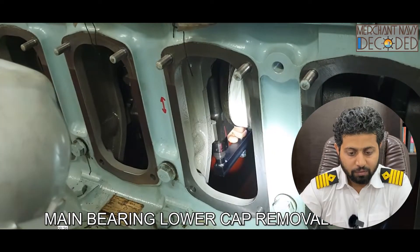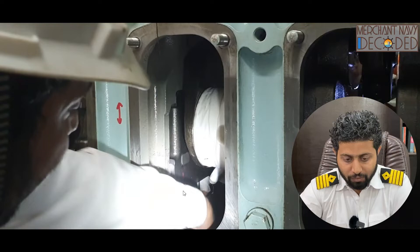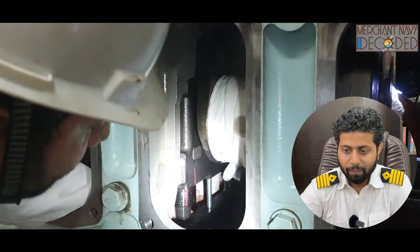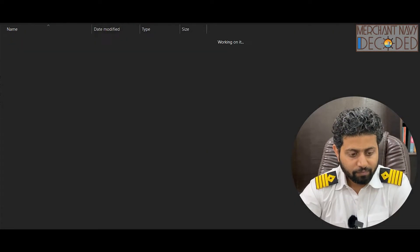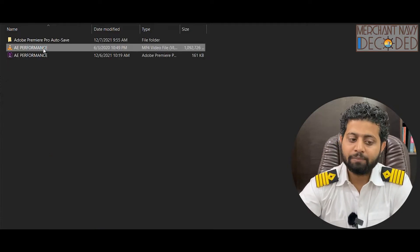This is the main bearing lower cap removal — you can see the main bearing coming down. What's next? Generator performance — a very very important video.